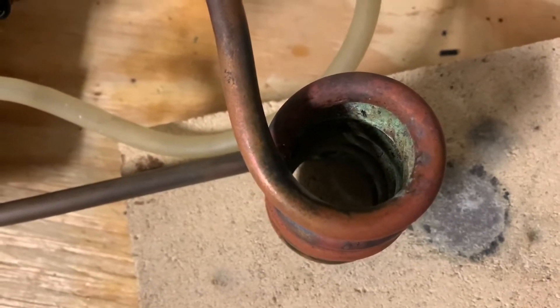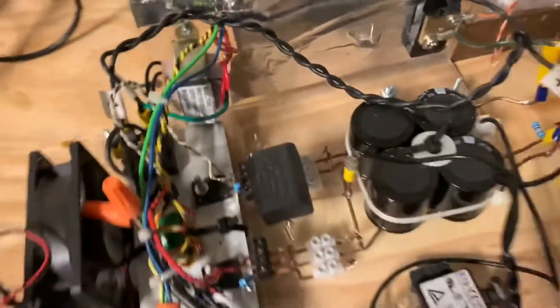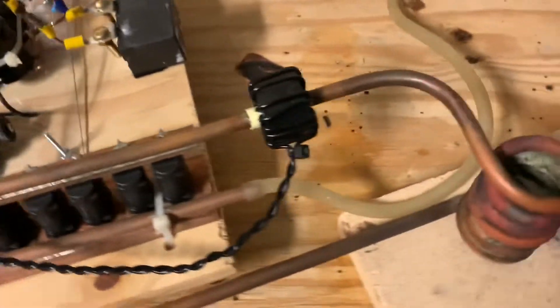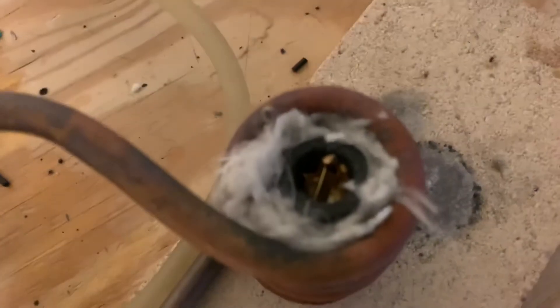Without further ado, let's begin. I'm hoping not to blow up the variac when I do this because this thing will draw a fairly high current. The other thing that might happen is my MOSFET drivers might blow up as well. But anyway, assuming none of that happens, we're hopefully going to be able to melt some gold today. There's the gold packed in there with some fire blanket around the crucible and I put borax in with the gold.